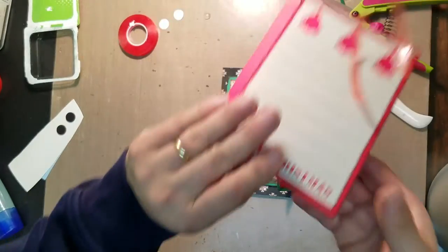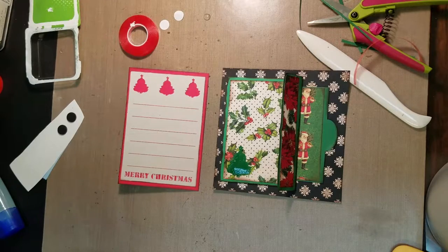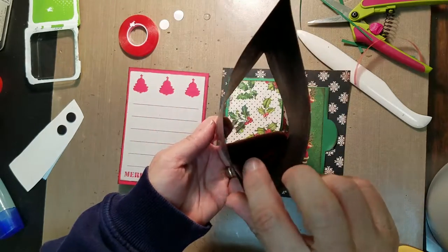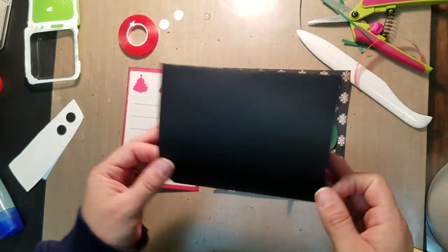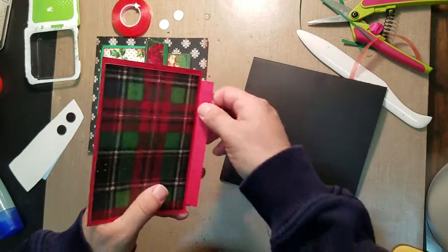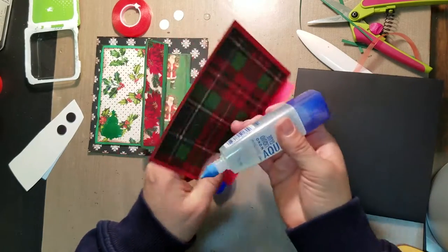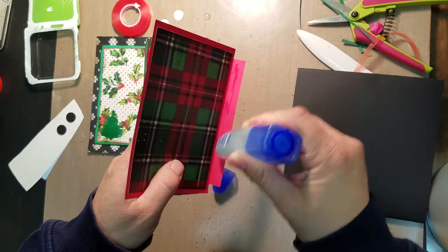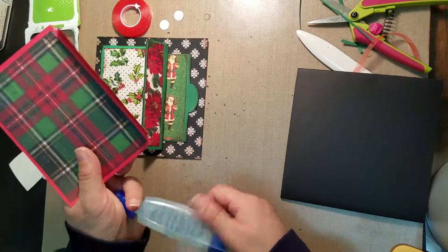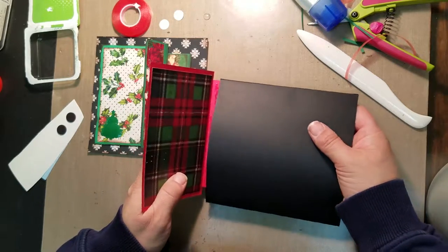We're going to go back to our insert — we need to get this onto a pocket, and this is going to be page number seven. We're going to pull out our pocket like we did last time and make sure the holes are to your right and left. We're going to put some glue on the inside, glue this up, then open the pocket and get the insert inside in the center.